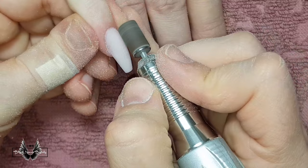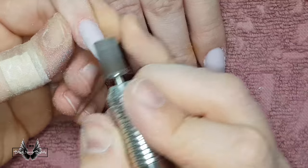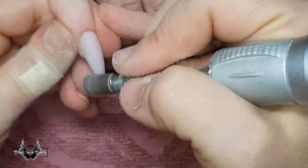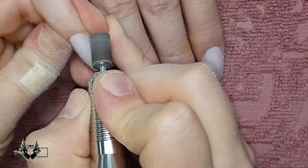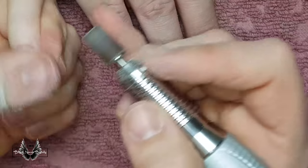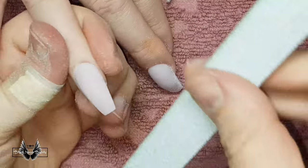I pay particular attention to the cuticle filing — I don't want to over-file and give the client rings of fire, but I also don't want to under-file and cause lifting. Learning the perfect time to stop will only come with experience, so make sure you get out there and practice, practice, practice.